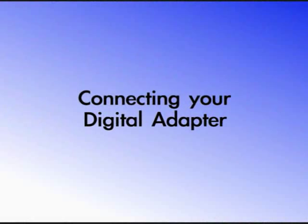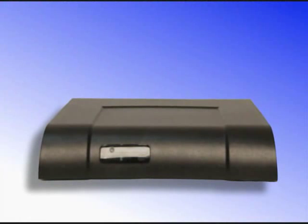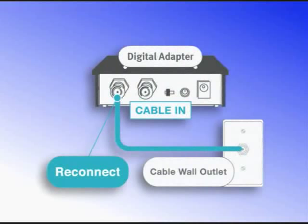Connecting your digital adapter is simple and should only take a few minutes. We'll take you through this connection process step-by-step. Before beginning the digital adapter setup, please turn off your TV. To connect the digital adapter, first disconnect the RF cable that brings your Kojiko cable TV service from the wall jack to your television, and reconnect it to your digital adapter using the cable-in connector.